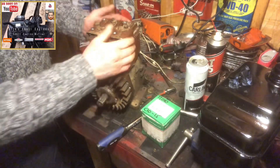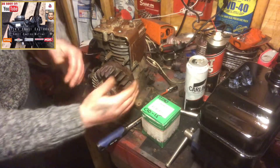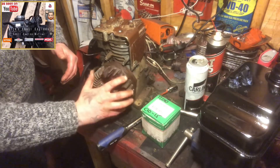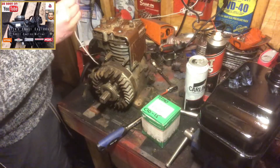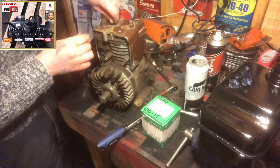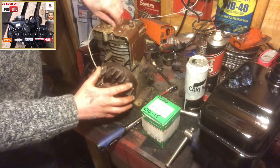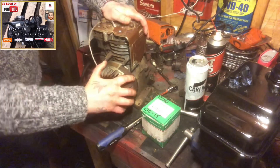To remove the starter clutch, I have seen these brackets which sit as the engine sits on the bench, and you've got some vertical slats which lock the fins in place on the flywheel. I haven't got one of them, but what I have got is some pull cord which I will put down the cylinder head — just drop that down a bit away from top dead centre — and that will lock the flywheel in place.